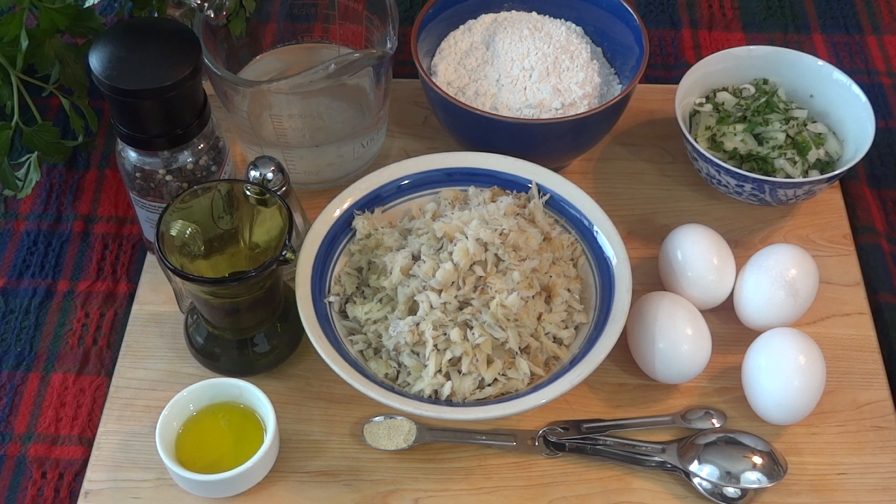The ingredients for the recipe are four eggs, one and one-half cups of flour, one-half of a small onion finely minced, two tablespoons of parsley finely minced, one-half teaspoon of garlic powder, one tablespoon of olive oil, salt and pepper to taste, one cup of water from cooking the codfish, one quarter cup of olive oil, one quarter cup of vegetable oil for cooking.